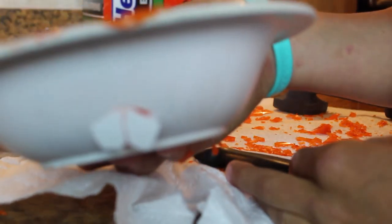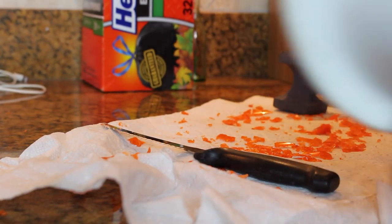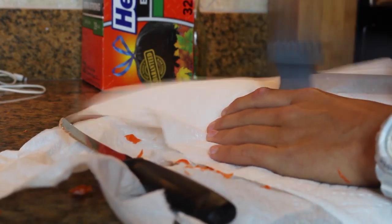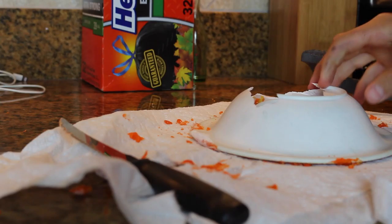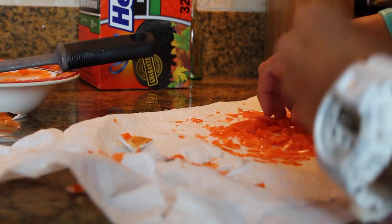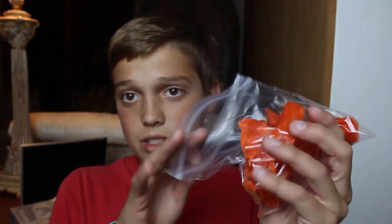That's not good, that's not good. I broke the bowl. That's good. Alright, so I guess you could just grab this while you're sitting there watching TV and snack on it. Let's see how they taste.